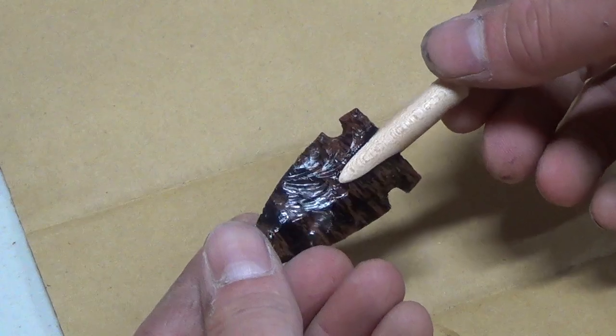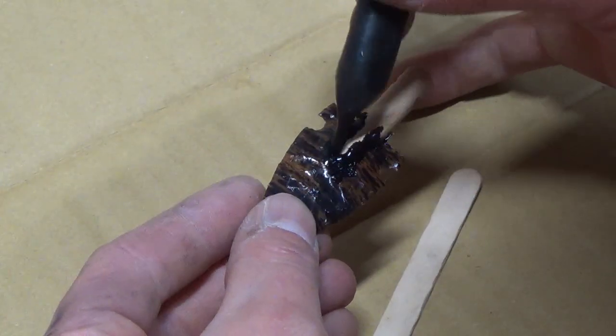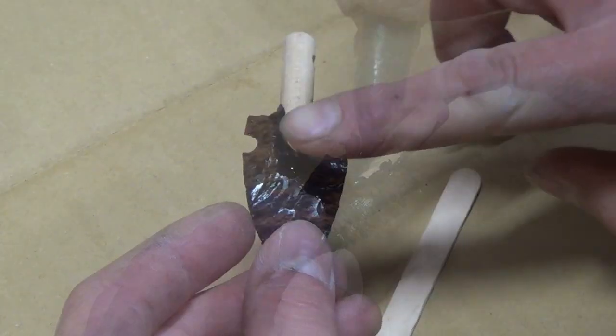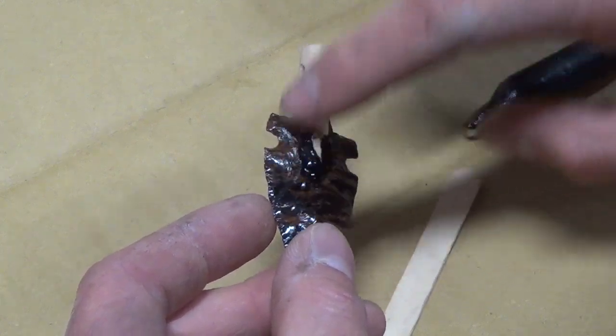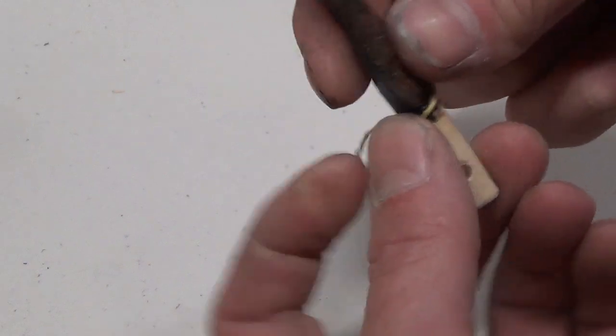Once it's cured and solid, I take some pine pitch glue that I made and apply it to the outside. This way it has the look and feel of natural pine pitch, but the epoxy adds extra strength to the glue bond so that the arrowhead won't come off.